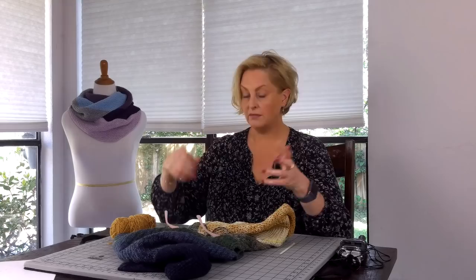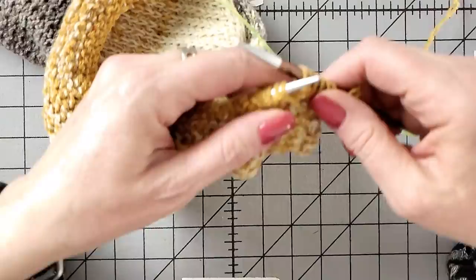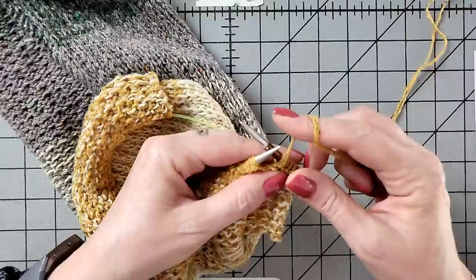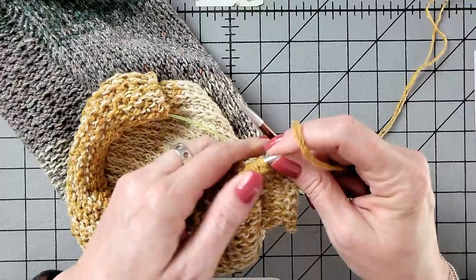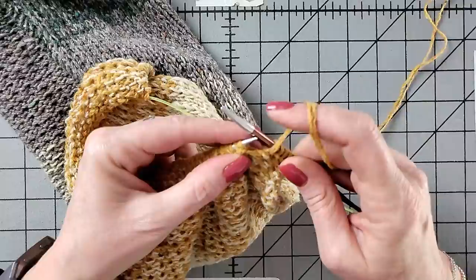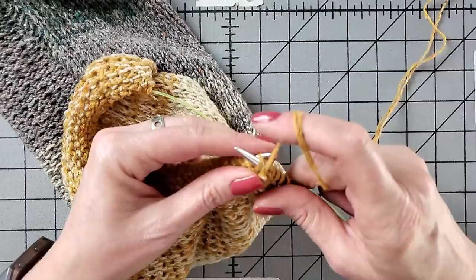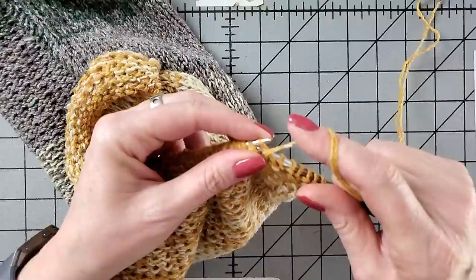Let's go slow-mo. Getting set up here in slow motion: the working yarn up around my right finger, and the stitches — I like to keep them pretty jammed up close to the tip of the needle on the left needle. Put the needle in for a purl stitch, wrap it, and then create some good tension on the working yarn when you pull that through. You have to do that more than you do with knit stitches.